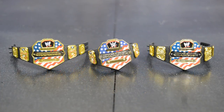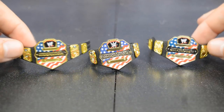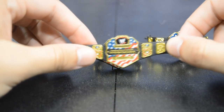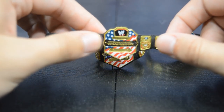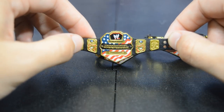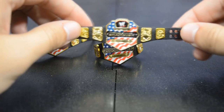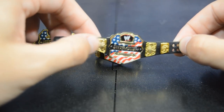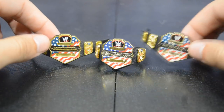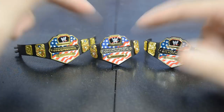Starting out first, we have the United States Championship, and right here we have three different versions. This one is more of a dull gold version — I believe this came with Elite 30 or Elite 23 Cesaro, it may have been Elite 11. This other version is more of a shiny gold — you can see the gold shines more than this one, which has more of a dull paint job. And then of course you have the updated current US Championship.